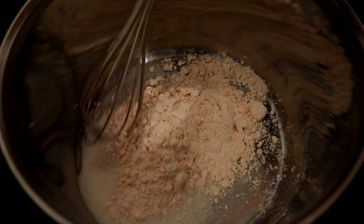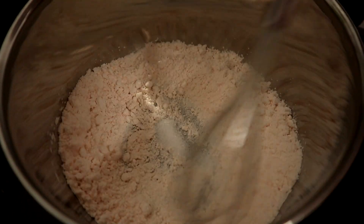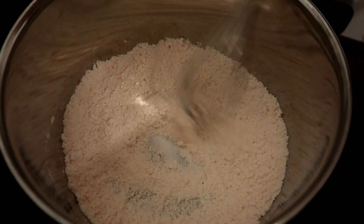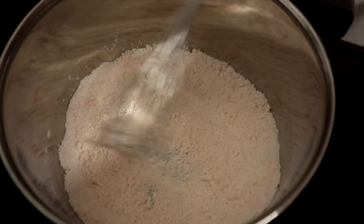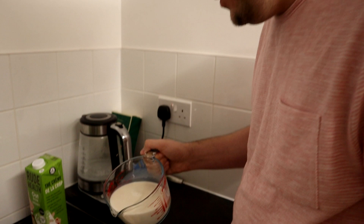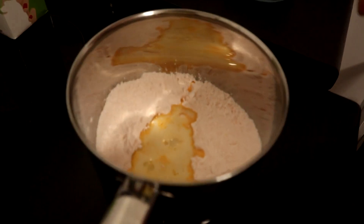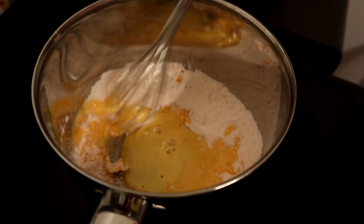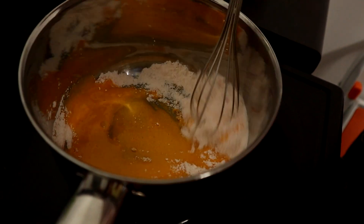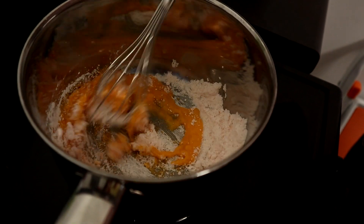Now let's take the sugar and custard mix and just mix them together like that with my old friend the whisk. A little bit like the white sauce the other day, we take the milk and then put a little bit in like that and stir it in. It's already gone that very familiar custard colour.